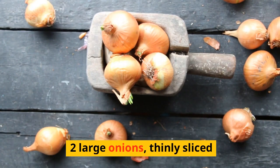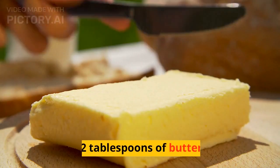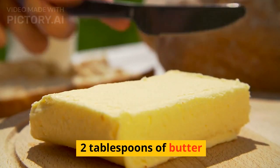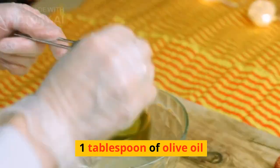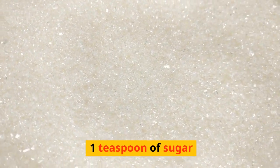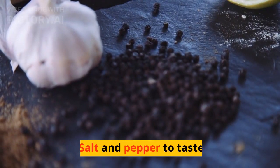Two large onions, thinly sliced. Two tablespoons of butter. One tablespoon of olive oil. One teaspoon of sugar. Salt and pepper to taste.